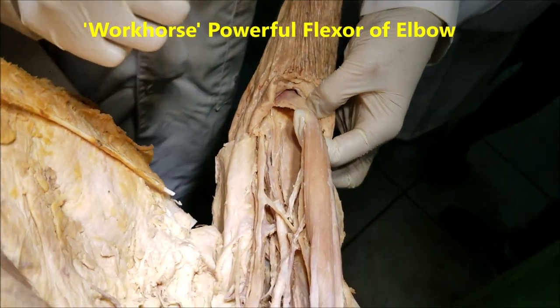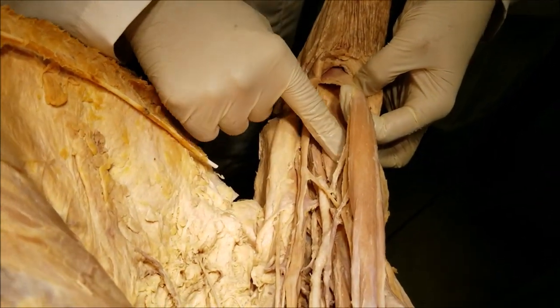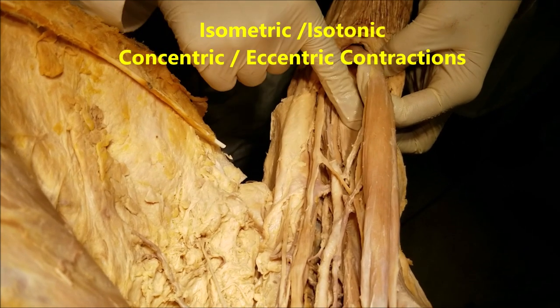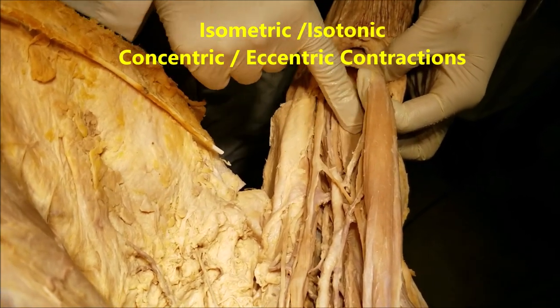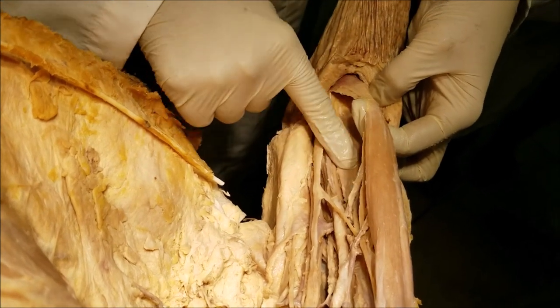The brachialis is the most powerful flexor of the elbow joint in any position — flexed, pronated, supinated, or semi-supinated. It is the workhorse flexor. All forms of contraction of the elbow — isometric, isotonic concentric, isotonic eccentric — are achieved by the brachialis.